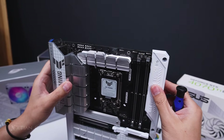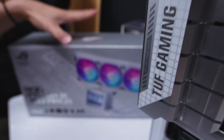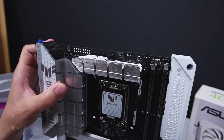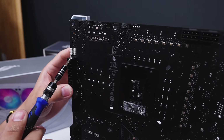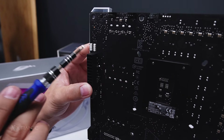We have an ARGB header — 3-pin and 4-pin. That's 5 volts for the 3-pin and 12 volts for the 4-pin. Then the 24-pin for the motherboard.